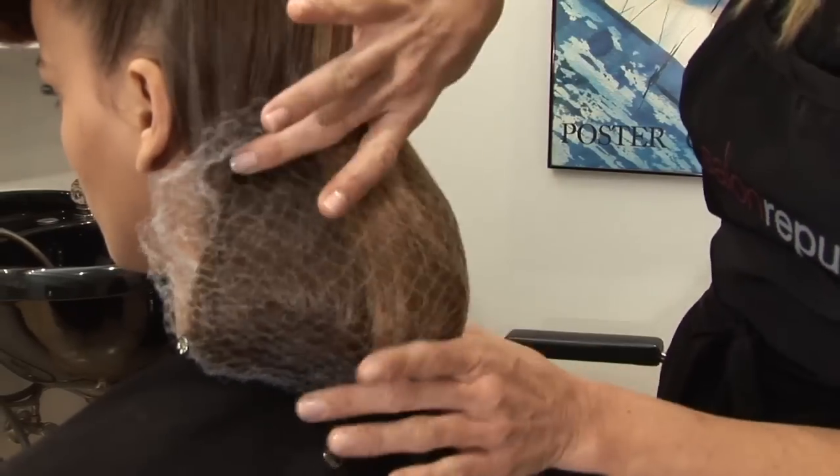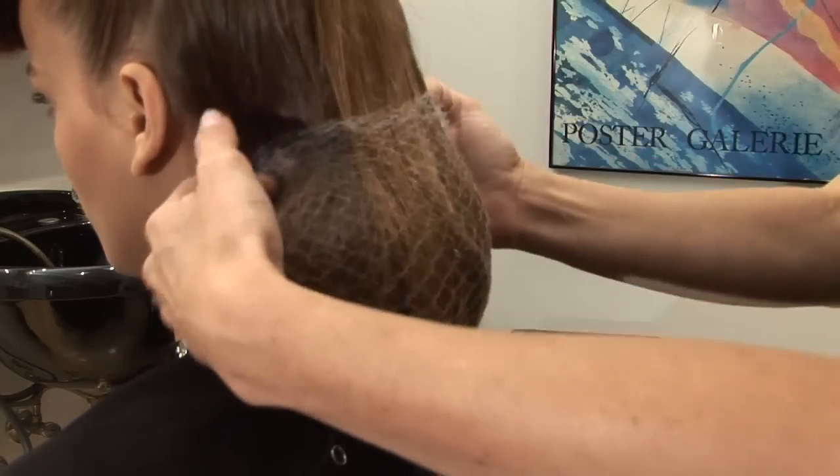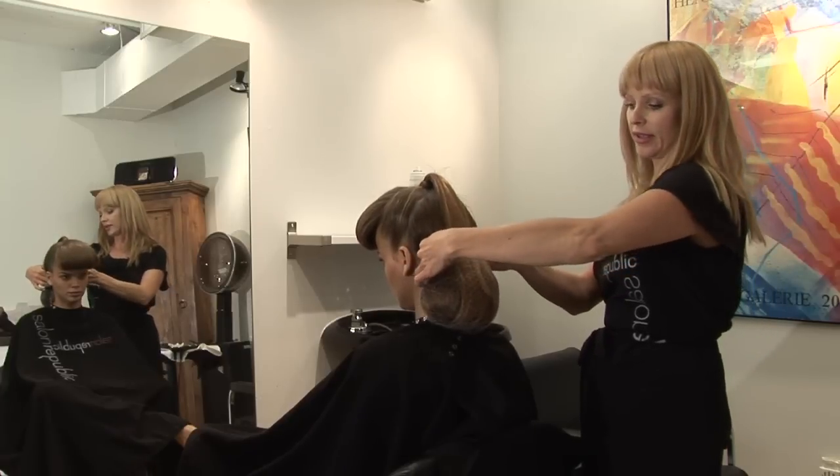You want to stretch the hair net so that it gets in the form and shape that you want. Then we'll take it and pin it into place.